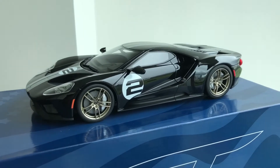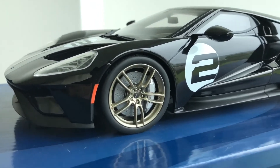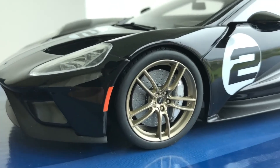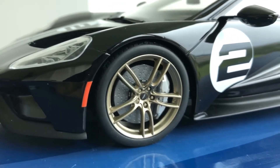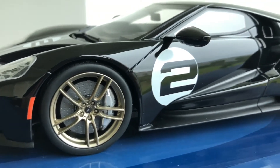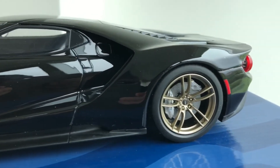As always, the detail is incredible. You can even see on the brake discs the amount of detail, and the Brembo name on the front caliper. The detail on this is really, really good.